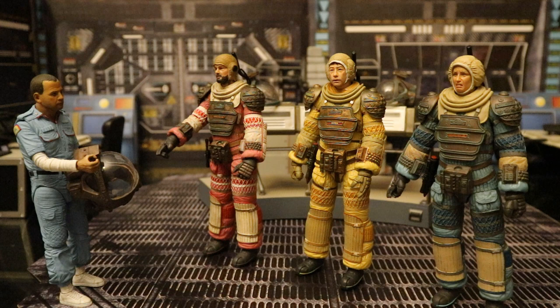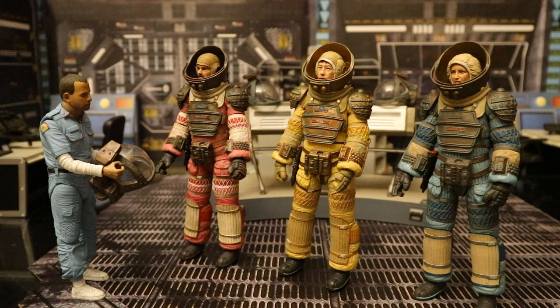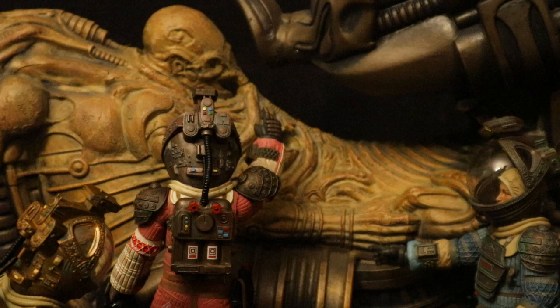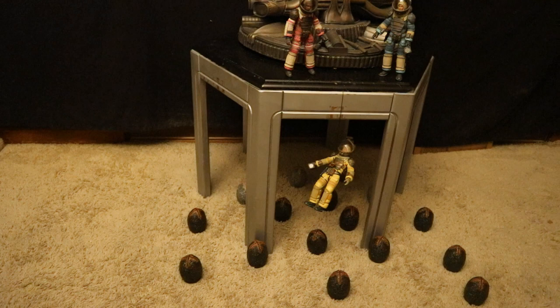Here's Dallas, Kane, and Lambert getting suited up, ready to go check out that derelict vessel. Ash assists them as they get suited up, and secretly hopes they'll find something horrible or wonderful out there. Here's Kane, Dallas, and Lambert discovering the space jockey. Dallas closely inspects it, observing that the bones are broken outward — like something exploded out of him. Meanwhile, Kane discovers something below, and Dallas and Lambert end up lowering Kane down to the eggs, not realizing what a fatal mistake this will turn out to be.